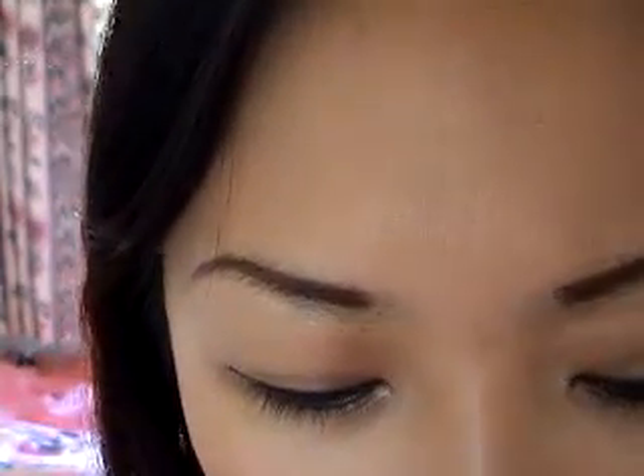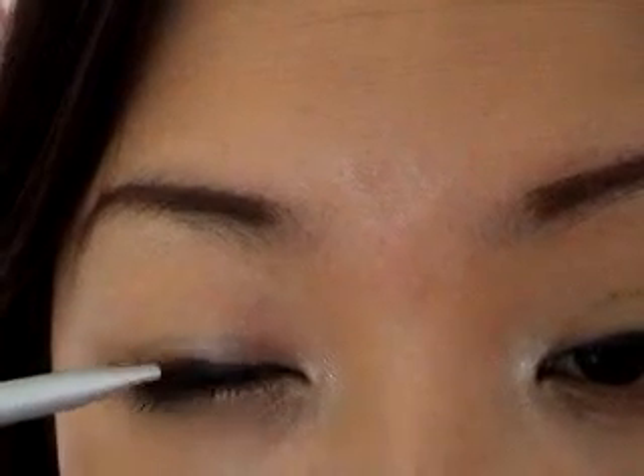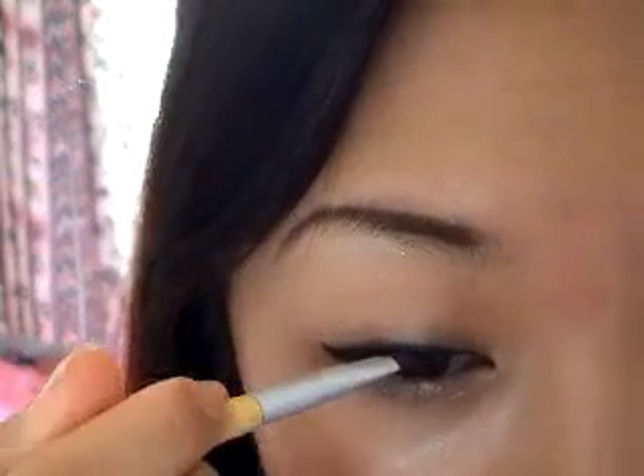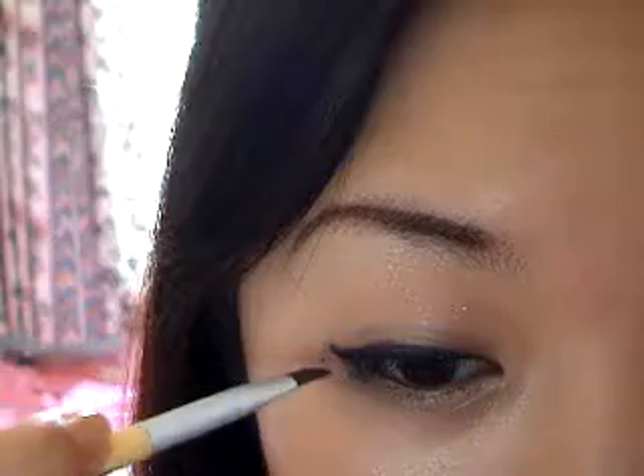Then, using a black shadow — I'm using the black shade from the Naked palette; I don't actually have any single black shadows, but I could use my black one — just tap off the excess so it doesn't go everywhere, then draw it on top of the liner. This sets it, keeps it really black, and makes it stay on all day.